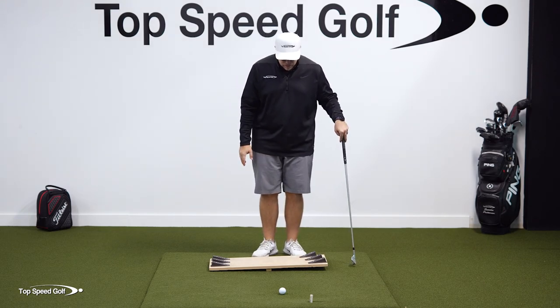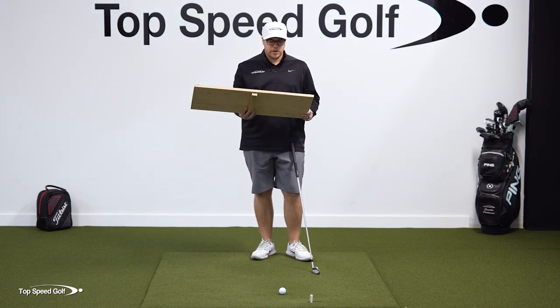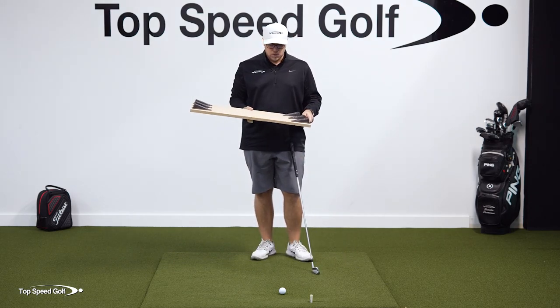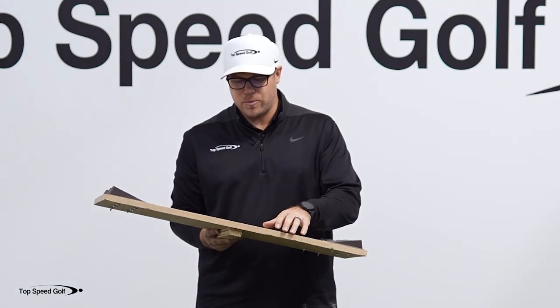You may have seen some things like this online, but you don't have to have one of these to do this drill. It just makes it a little bit easier to feel it and understand exactly what's going on. So if you want to make one of these, it's very easy — we did this as a DIY job right here.